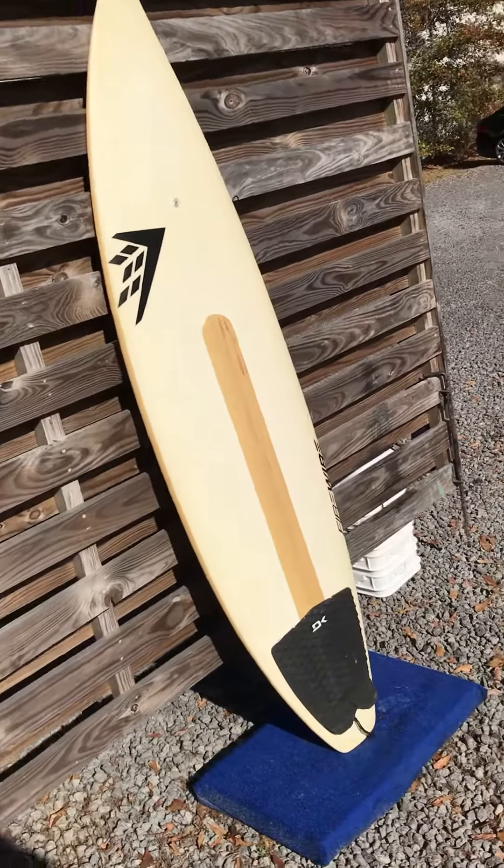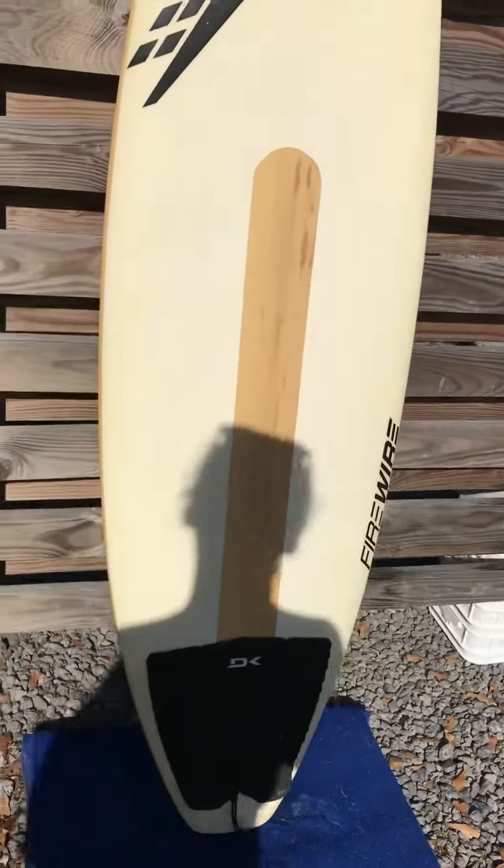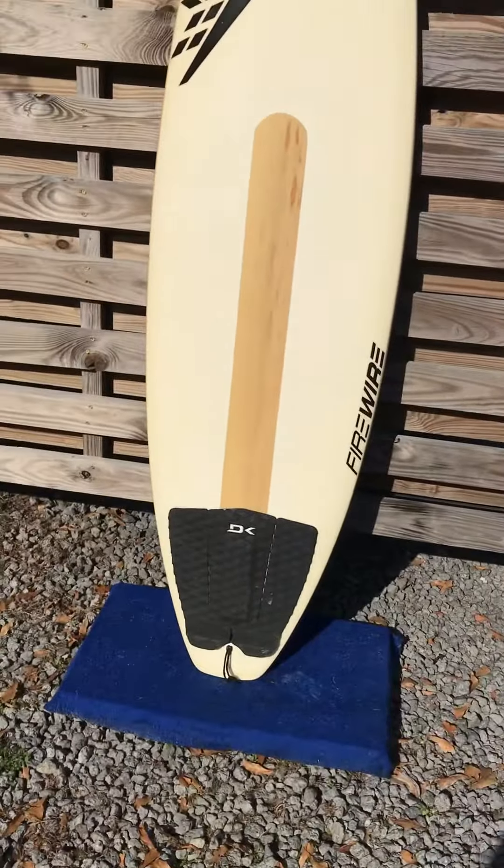There's very, very minimal signs of use on the top — there's some teeny tiny pressure marks, but there's really not that many at all. The bottom side has a kind of a larger repair, I'll show you that in a second. Comes with the DK traction pad.